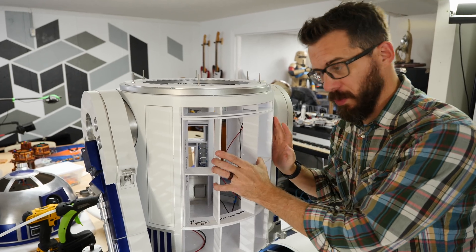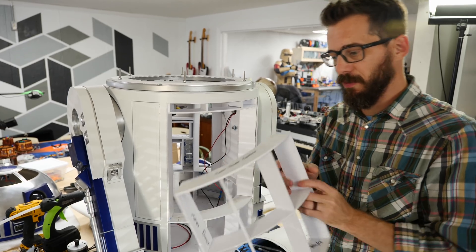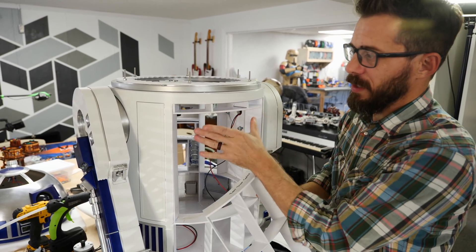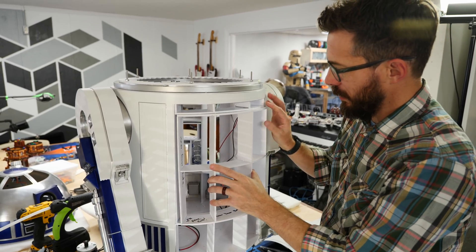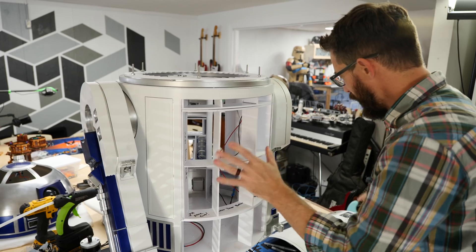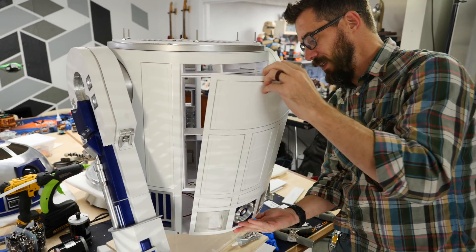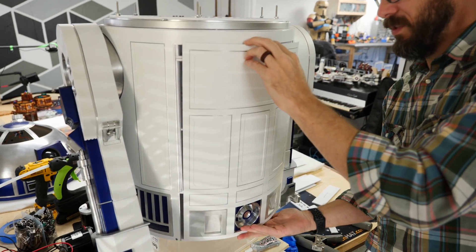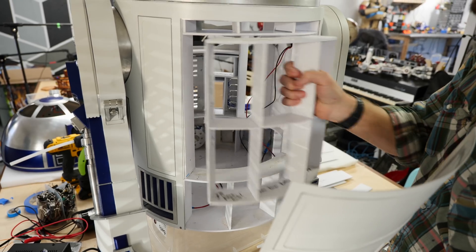Here we've got the new door. I made this up yesterday, and it's basically the same construction as the entire frame — all the stuff you've seen me do before. I cut down these pieces, put in a new top plate, some new sides, and then this new door that slides in there. It's kind of tight, but it does fit all the way in, and that's important. Next, we're going to take this big back panel of the skins, which is all made up, and this is going to get glued in place onto that removable section so that when the entire thing comes off, it will take this panel with it.